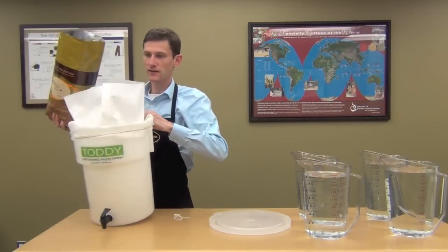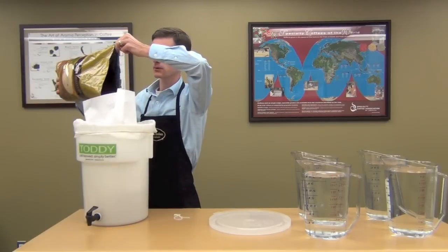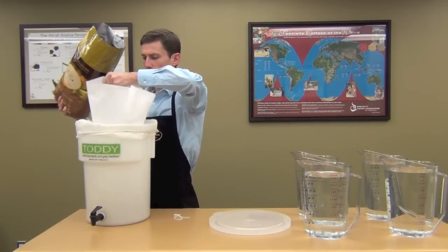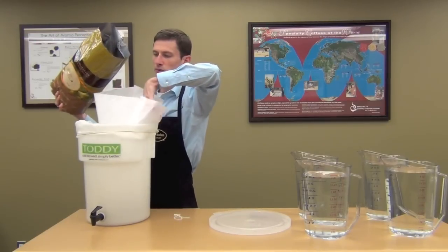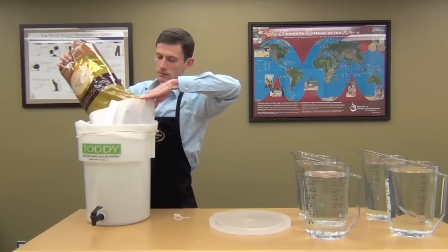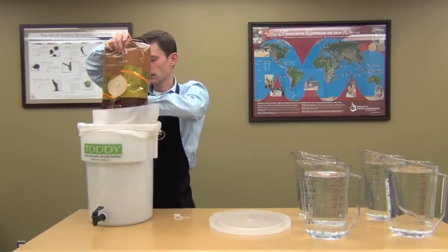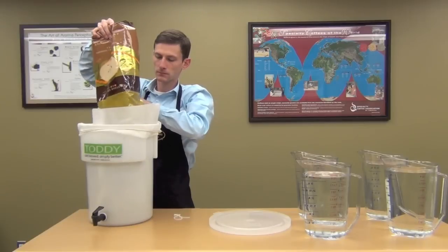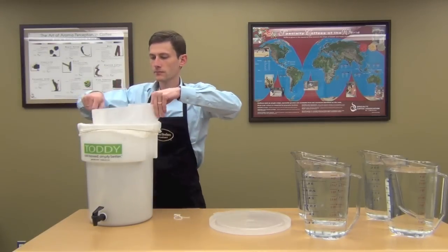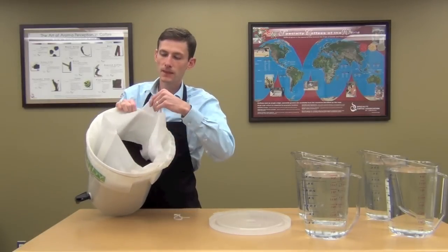Next step — you've got your filter in there. Go ahead and carefully put your ground coffee into the paper filter. It has a tendency to want to collapse on you a little bit as it's settling in, so you're going to have to move it around a bit. Just dump it all in there like that. Go ahead and throw out the bag. There's your coffee in the filter.